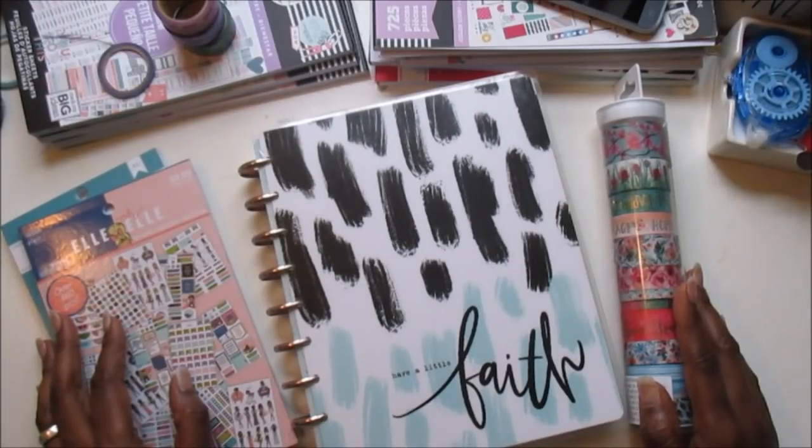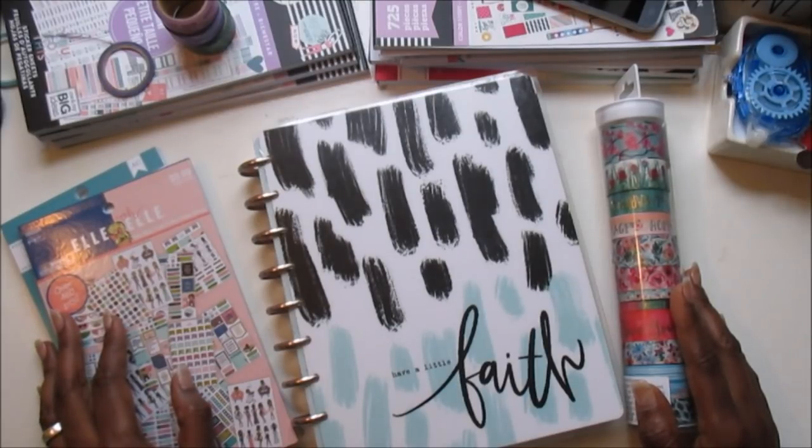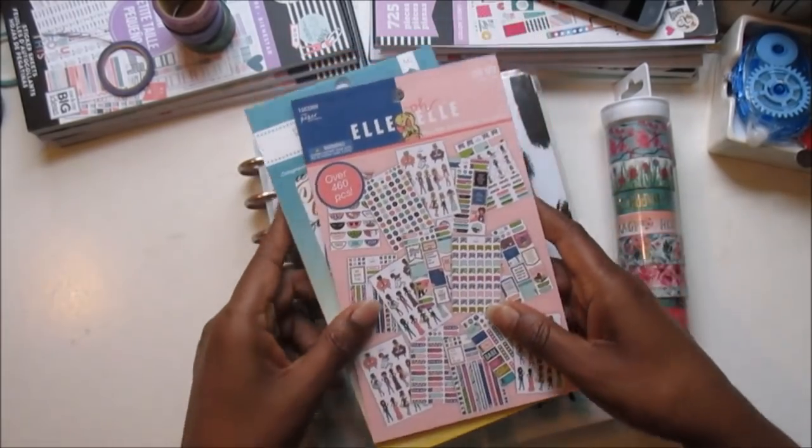What's up planner babes? It's your girl Cam and I'm back with another plan with me. Today I'm going to be planning in my Happy Planner Classic Size Faith Warrior Planner. If you're new to my channel, I hope that you will find some inspiration here and that you'll consider hitting that subscribe button and the notification bell. If you're already a part of the Peace of the Plans fam, welcome back!